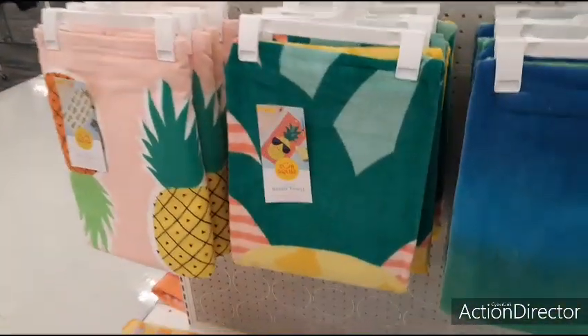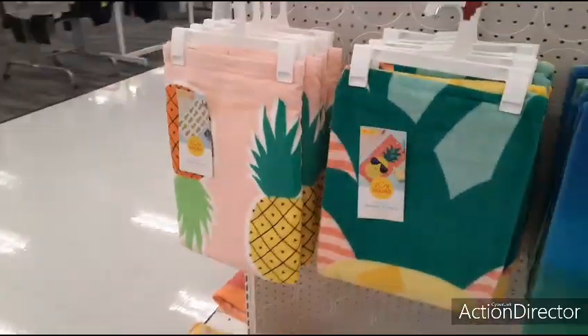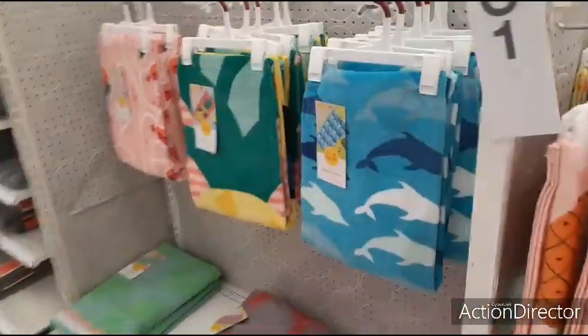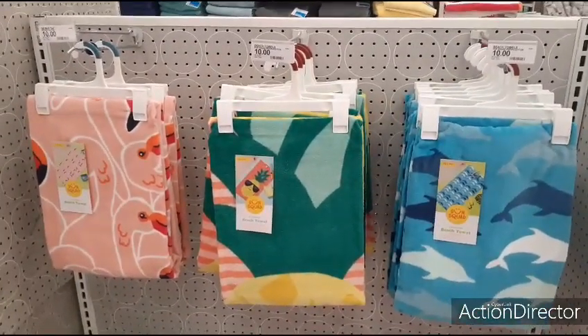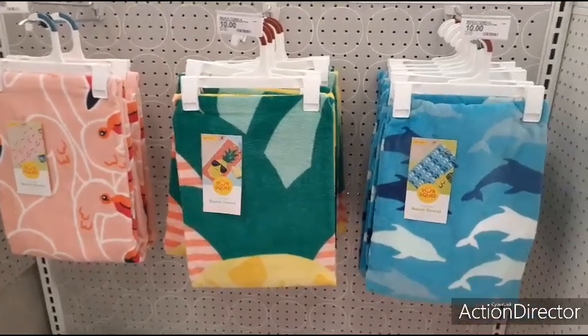I'm actually going to end it here because I just wanted to keep it to the Dollar Spot — whatever that place is called — but then I started finding all the other cool stuff I wanted to show you. Anyway, I'm going to end it here. As always, have a great day, and I will see you all later. Hope you all enjoyed this Target walkthrough — thank you so very much!